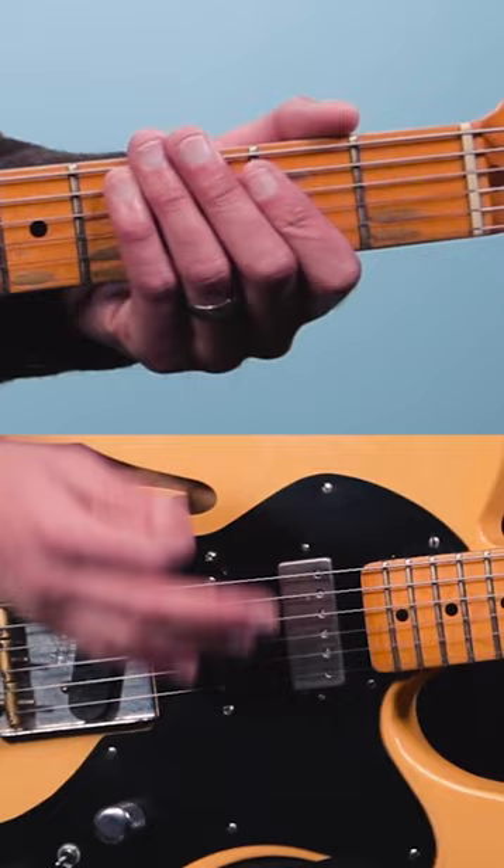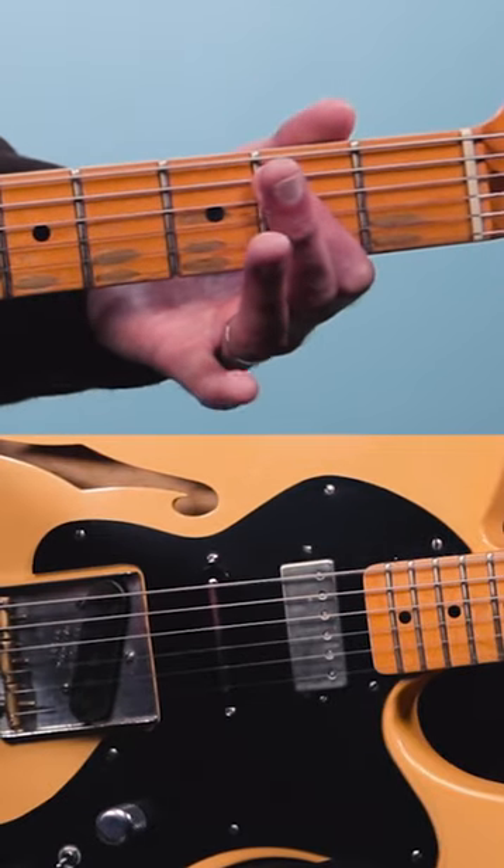Palm muting is one of the most useful techniques you can have in your tool belt as a guitar player. Essentially what it is is just using this fleshy part of your palm and laying it down on the strings, and you just take a little bit of the ring out of the note. Here's what it sounds like open, and here's what it sounds like muted.